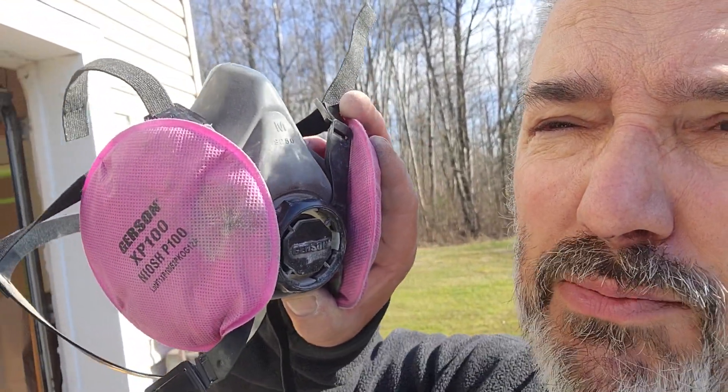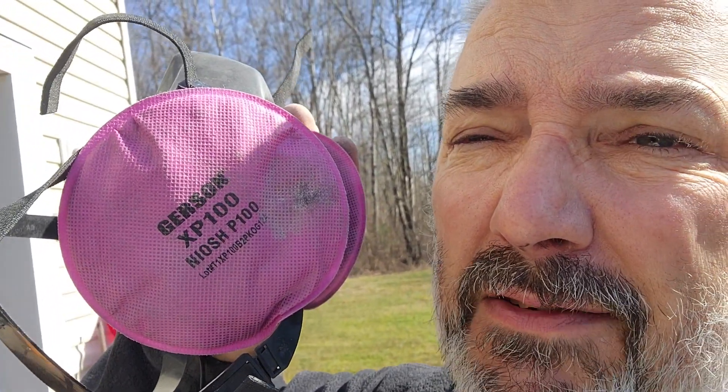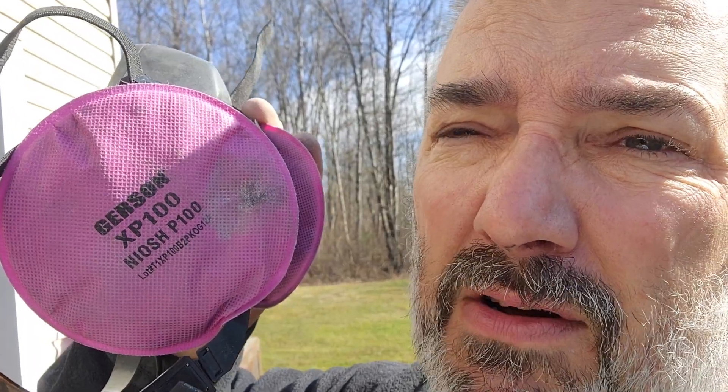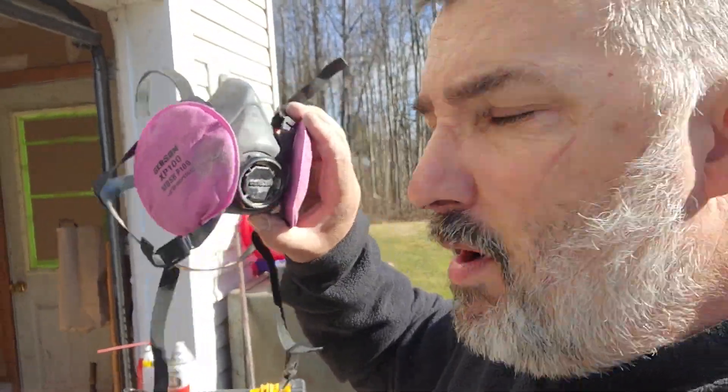Now, you know me — I'm not a COVID person, I don't believe in it, I think it's a hoax. However, this kind of dust is not a hoax. This is why you would wear a respirator with an air particulate filter that actually has a finer particulate rating than the masks they give you to wear for COVID. You don't want sanding debris in your lungs, people — so make sure you wear one of these. That's a proven situation.